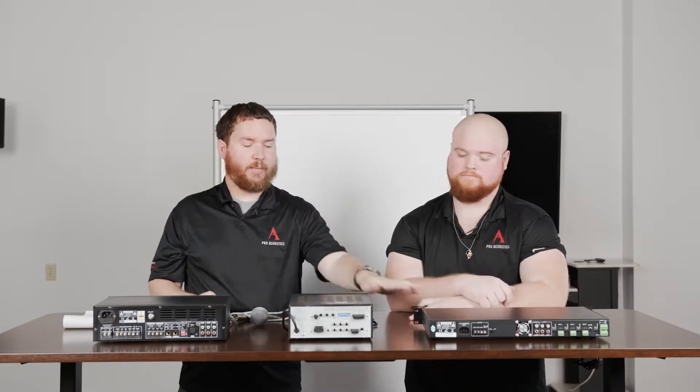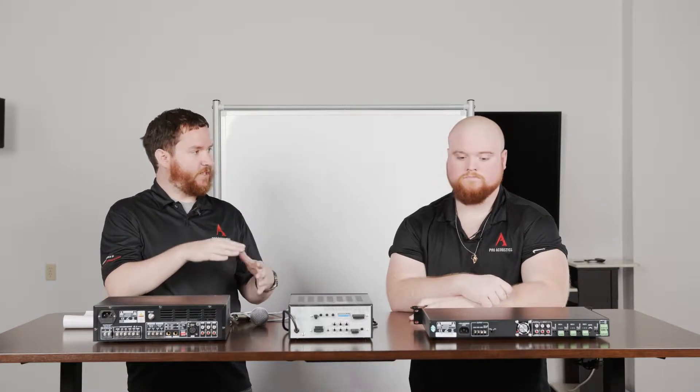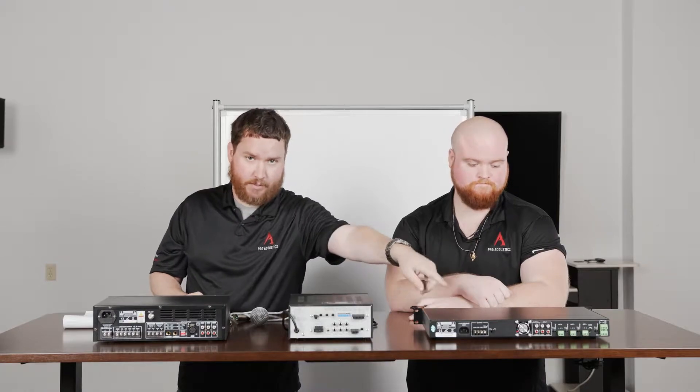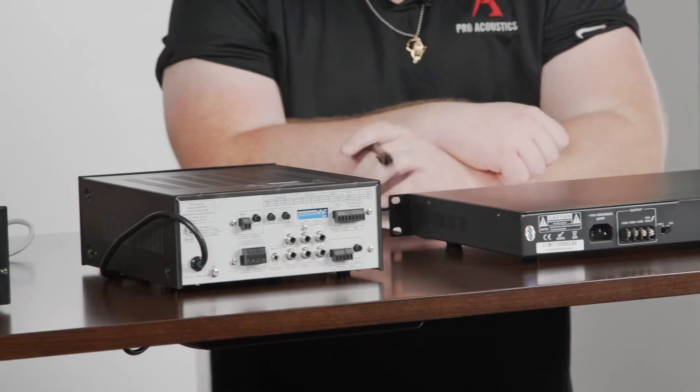Now lots — and I would dare say even most — 70-volt mixer amps do not actually have XLR inputs on the back. There's nothing wrong with that. Especially in the case of our MA120, there's not a lot of room back there. So many times, installed Euroblock or Phoenix plug connectors — the green plugs or the black plugs on the back of this AA50 — are there for you to actually hardwire your cables right into the screw terminals and pop it in. The Euroblock connectors are always included in a little sack in the box of whatever mixer amp you might have, so you have what you need to connect.